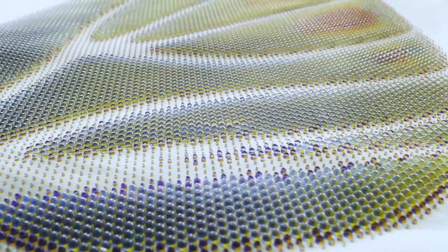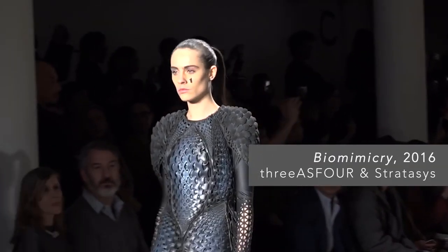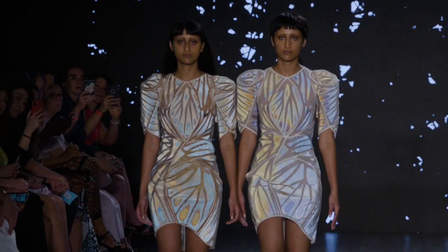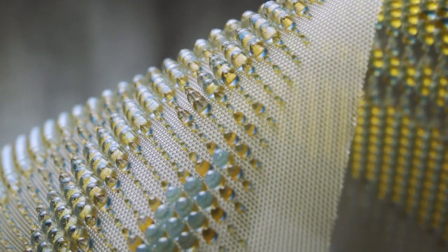Our approach was very different this time. 3D printing has been used in fashion for years, but this time it's a different approach because the printing is going on the surface of fabric. What we want to do in this project is allow the textile to carry the 3D print like a fish would carry its scales on its skin.